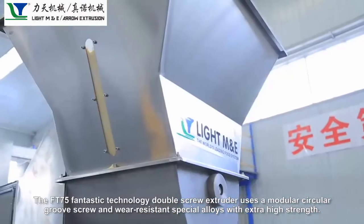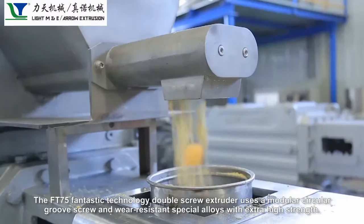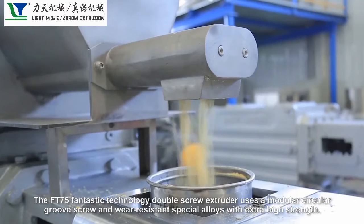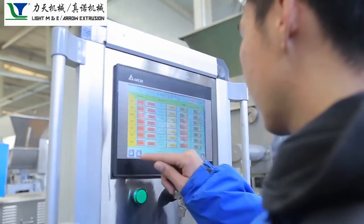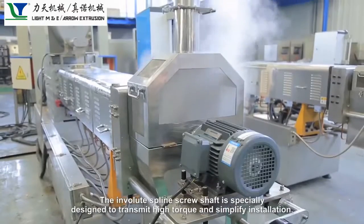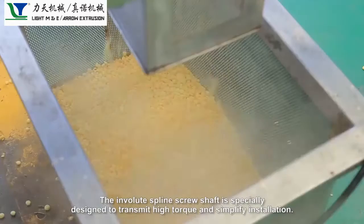The FT75 Fantastic Technology double screw extruder uses a modular circular groove screw and wear-resistant special alloys with extra high strength. The involute spline screw shaft is specially designed to transmit high torque and simplify installation.